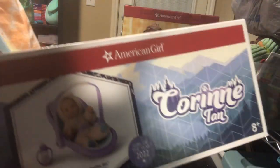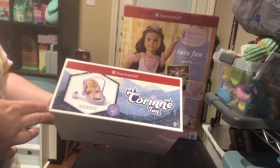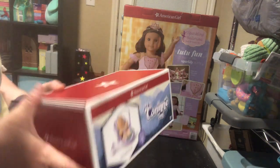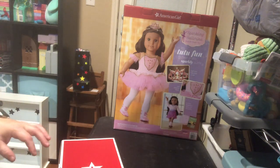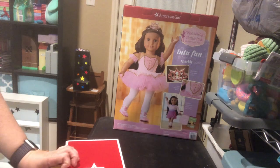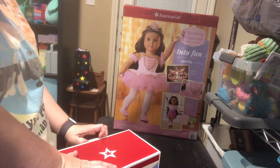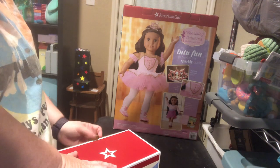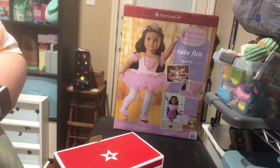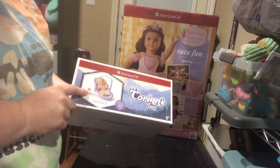So first off we'll start out with Corinne Tan's baby brother Blinx — it's B-L-I-X — so I'm hoping I'm saying that right. They came out with his baby brother and I had the original Caring for Baby, and if you watched my unboxing video you will see that I got the African-American Caring for Baby.